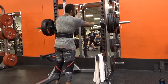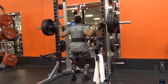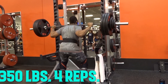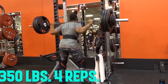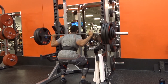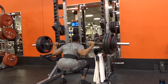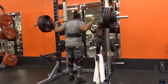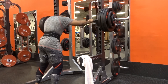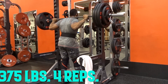Then going into the working sets — 350 for four is when I actually put the belt on, and I managed to get the four reps just fine. For the working sets the program requires four reps instead of five. So I went into 350 for four as you guys are seeing here, and then went up to 375, which is the working set weight I was supposed to hit today — three sets of four.